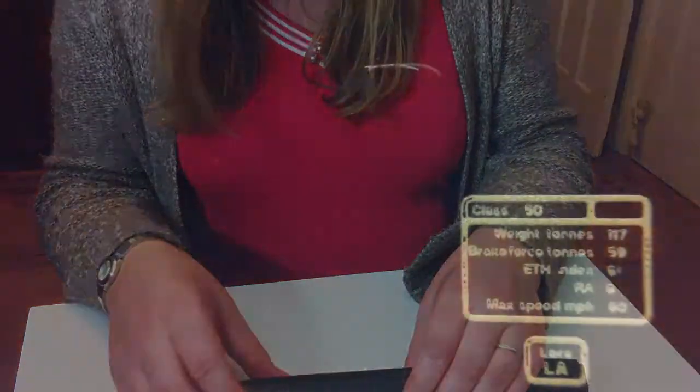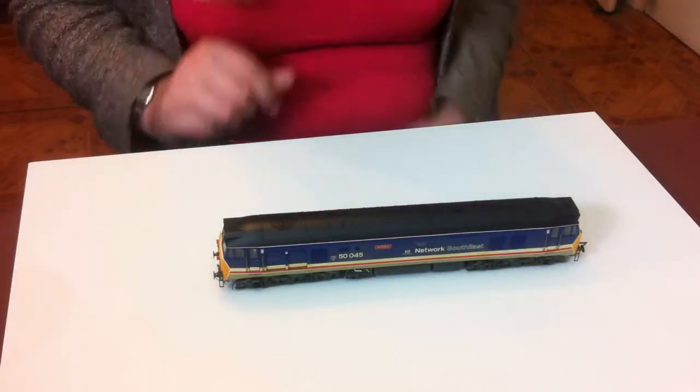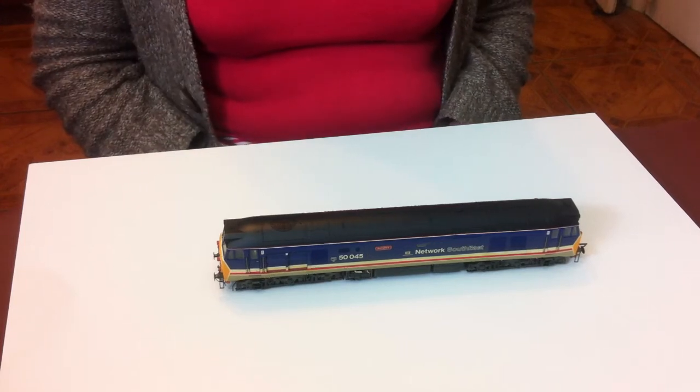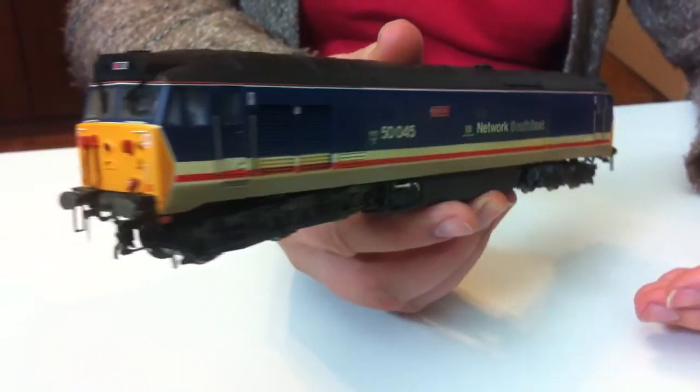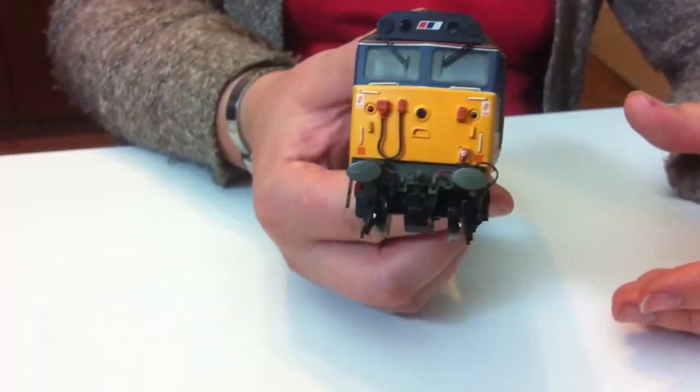There we have it — the Hornby super detailed Class 50 locomotive. It's a lovely model, and I have to say that for probably the past 10 years at least I've been meaning to get this particular Hornby model. But it's always been the case that when I've been in the shop looking to buy one, there's been something else I wanted slightly more at the time. When I saw this second-hand in decent condition, the opportunity was just there and I thought, yeah, you can treat yourself — so I now finally have a Class 50 in my fleet.